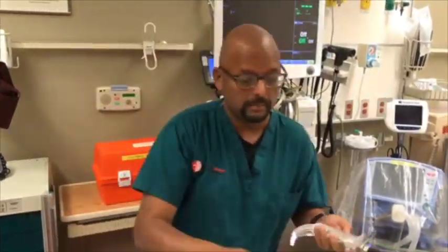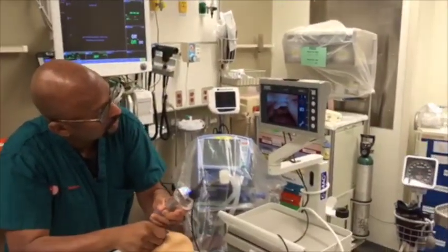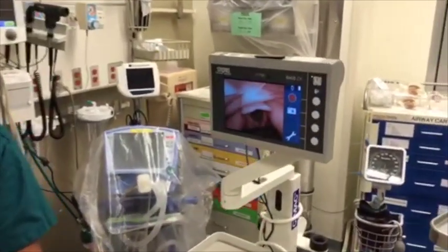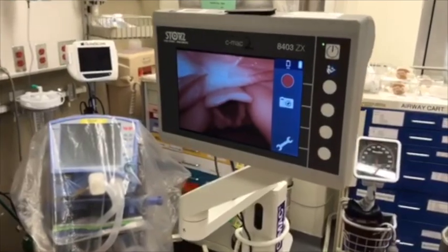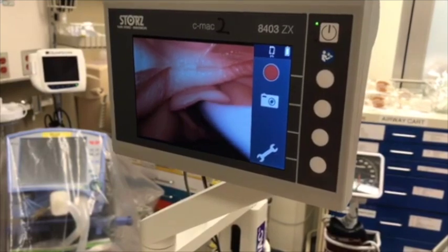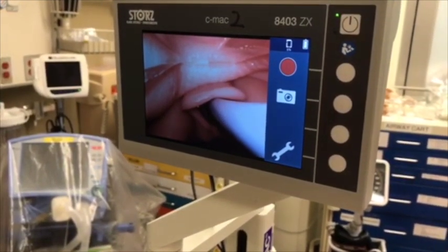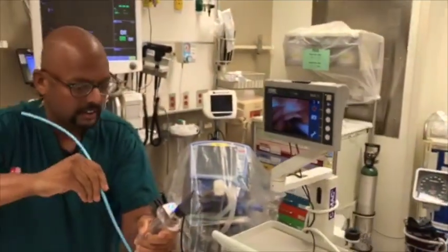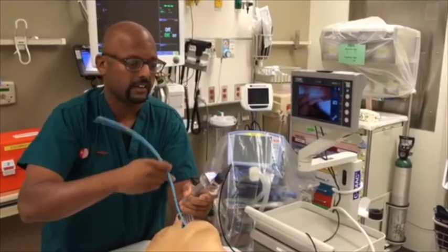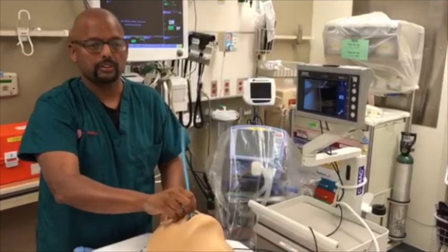So let's see what that looks like on the mannequin. As the bougie comes in, this is where I find I get hung up much of the time, so I'm going to use this drawing circles technique to turn the bougie — and I find the obstruction cleared. The bougie advances and we can put the tube across.